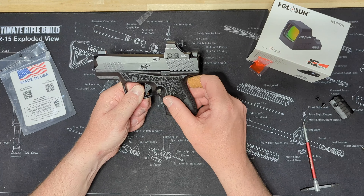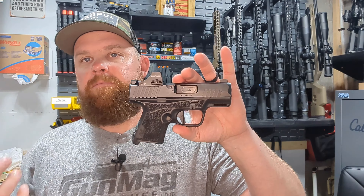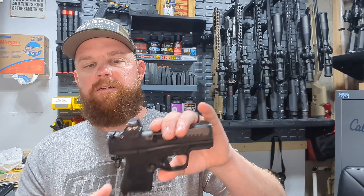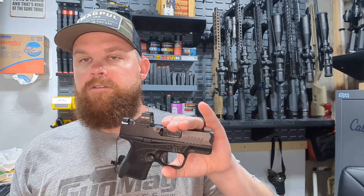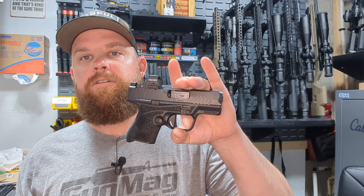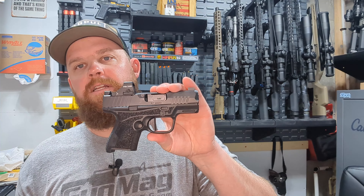So let's jump back up top and take a look at it. That's how easy it is to throw a red dot on pretty much any striker-fired handgun — just a couple bolts and the right adapter plate. That torque wrench is handy so you can tighten it down correctly. In the description box, I'll throw a link that goes to our website with links for the adapter plate, the red dot, and the torque wrench I used. I'll also link the overview video I did on this gun.